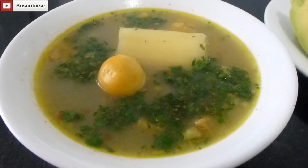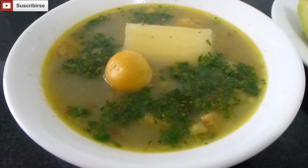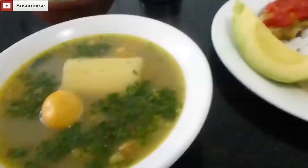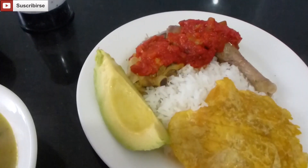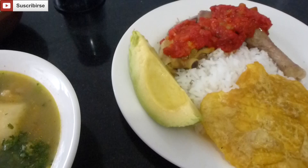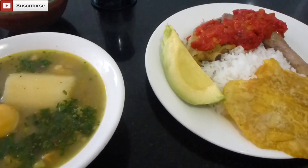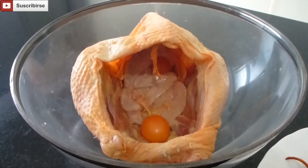Welcome back guys to another video. Today we're going to prepare a delicious chicken stew. The sides are going to be rice, a chicken leg that we have baked in Ogao — you can find the recipe of the Ogao in the channel. We're also going to accompany it with an avocado, fried plantains, and a delicious aji.